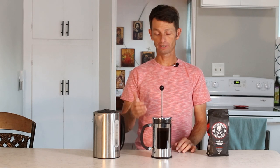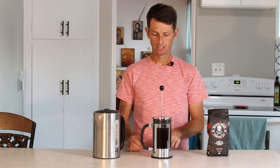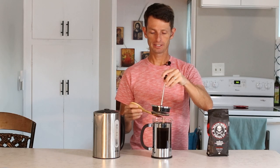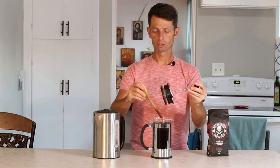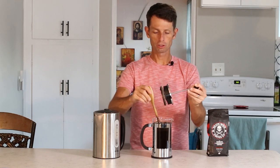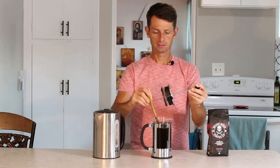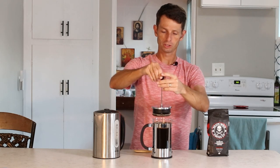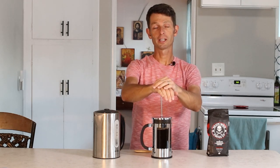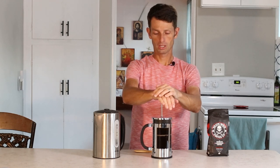Four minutes is up. Right now what you need to do is take a stick, a wooden spoon, a rubber spatula, something like that, and take off this lid — this is the plunger. The grounds on the top are a little firm, and you just break them up a little bit. Remove the stick, stick the plunger back on, and slowly push down the grounds through the nicely brewed coffee.